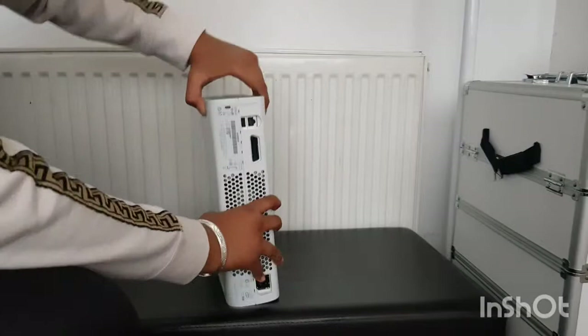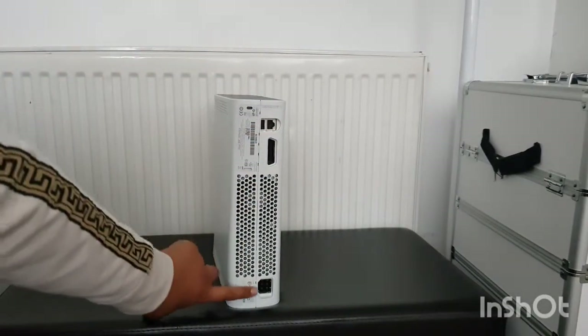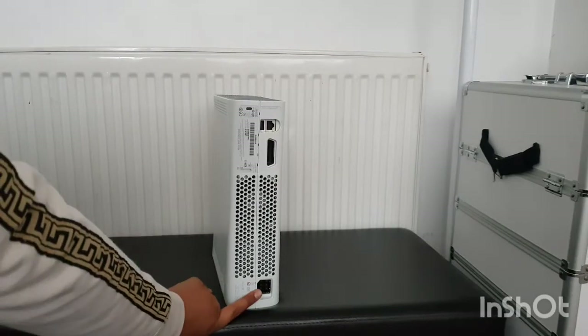Here's the back. You can see AV port, USB, ethernet. It's a Xenon, so it's got the old style connections.